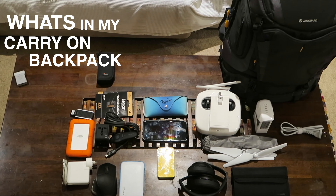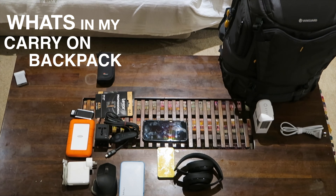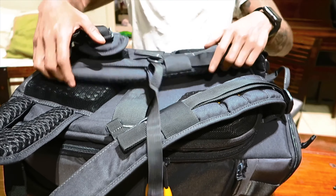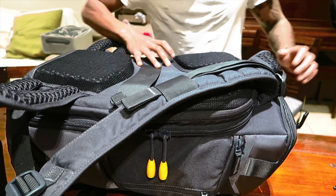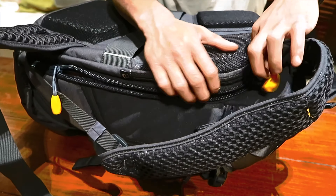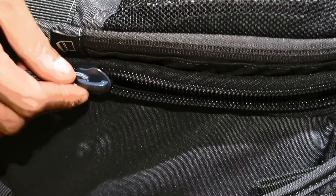Today I'm going to do what's in my carry-on backpack for my drone and my photography gear. So the first item we'll be looking at is the DJI Phantom 4, which I'll be putting in my bag.